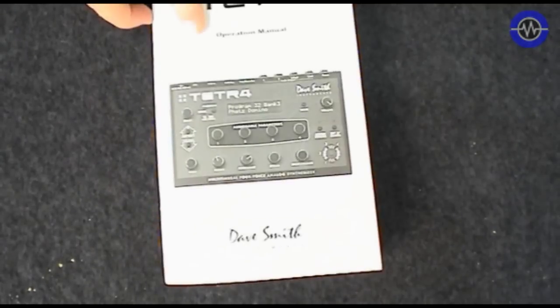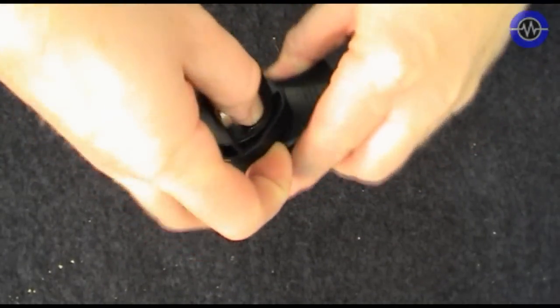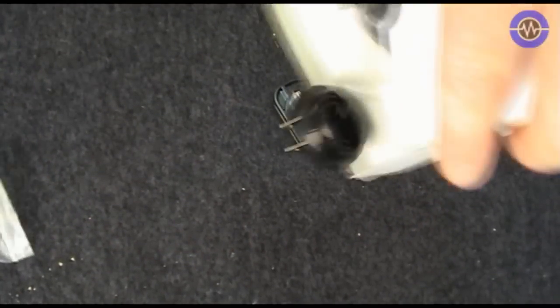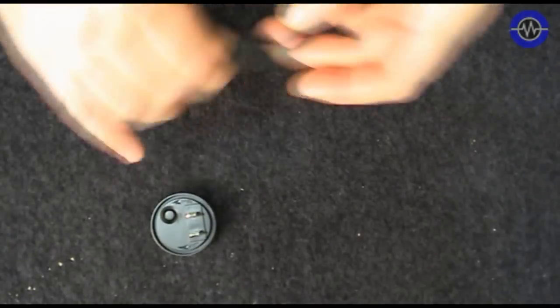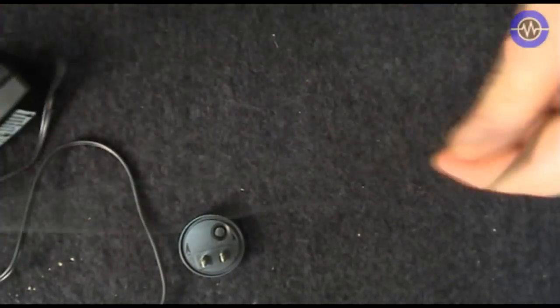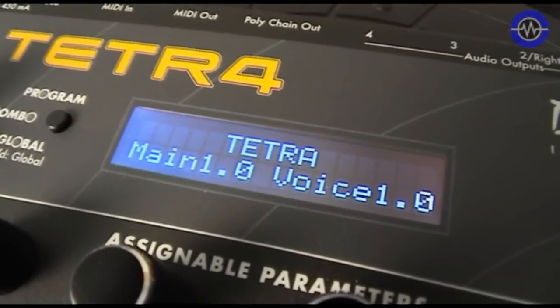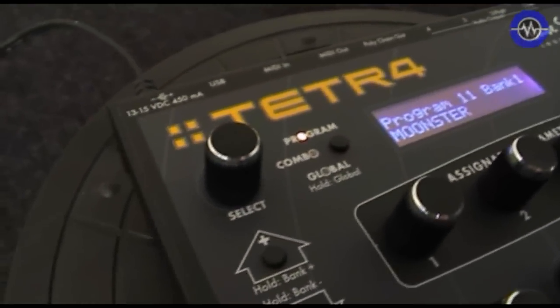Let's take a look at the hardware and then a recap of the voice architecture. You don't get all that much in the box, but what you do get is the manual, the unit itself, and a power supply which has a nifty faceplate-changing system so you can swap it for different parts of the world. One thing worth mentioning: the cable that comes with it is really really long - about two or three meters. The unit is very similar looking to the Mopho except it has Prophet 08 style knob caps.